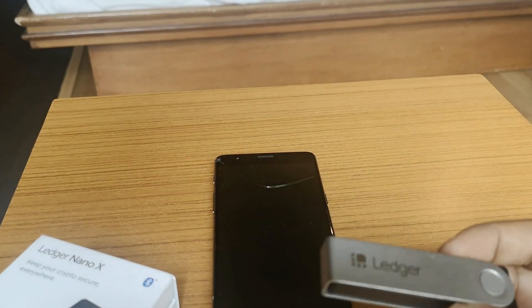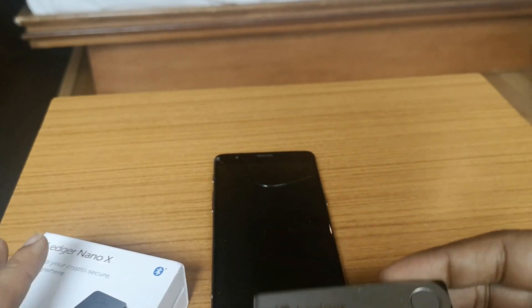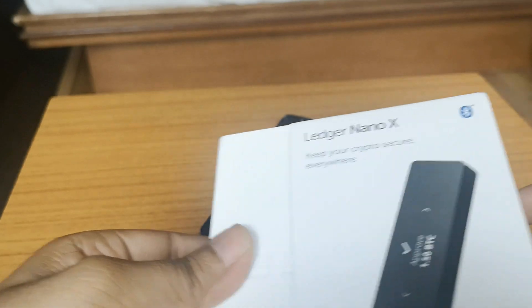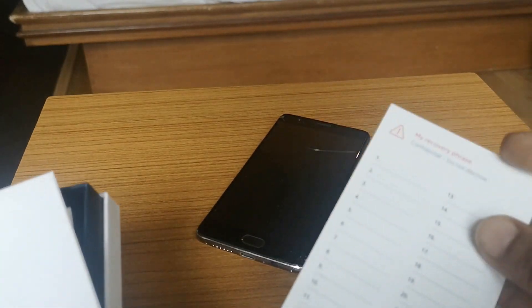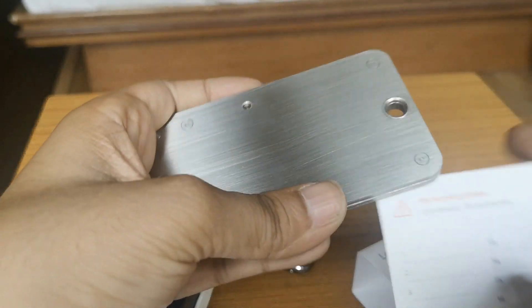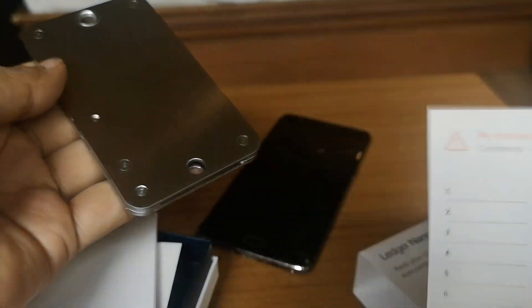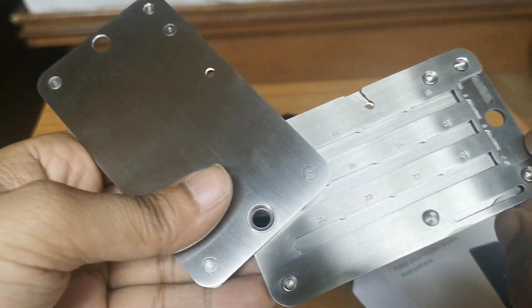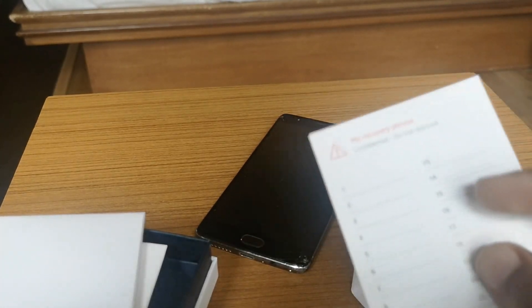To do this you need a few things: your Ledger wallet, your mobile phone or laptop, and a recovery sheet to note down the password. In one of my upcoming videos I'll also show you how to use Crypto Steel to store the password. Crypto Steel is basically a stainless steel device — instead of using a paper recovery sheet, you use this to store your mnemonic phrase, which makes it an indestructible physical backup of your cryptocurrency.